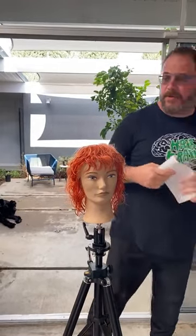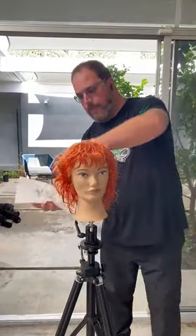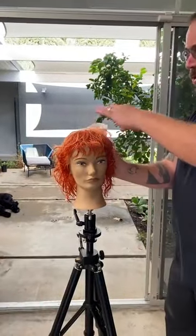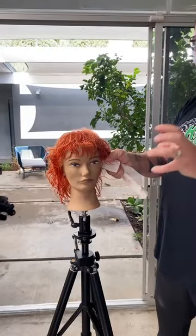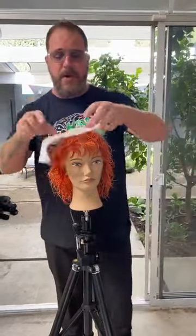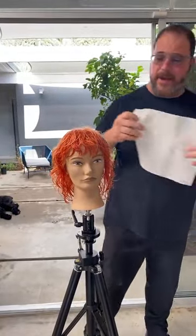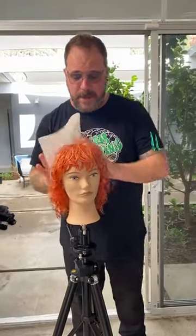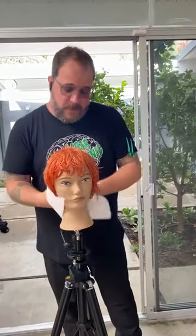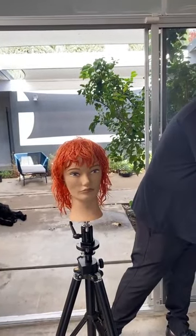I know they have special towels as well, but the paper towel is so much more absorbent than a regular towel, I find. I just love the regular paper towel and go through a few pieces until it's not wet anymore. I actually did this before we started so I wouldn't have to go through too much. Then I'll start to add my product.